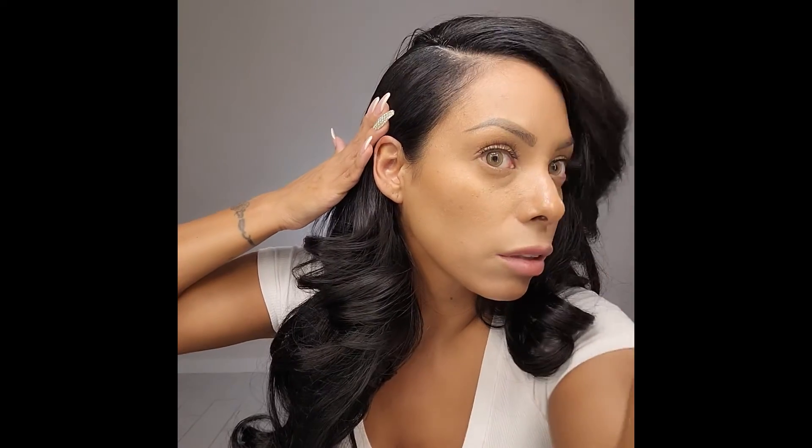So what I'm going to do here is just flatten this. You can see the shine that I'm putting in — it creates that really healthy sheen and hold to the hair.